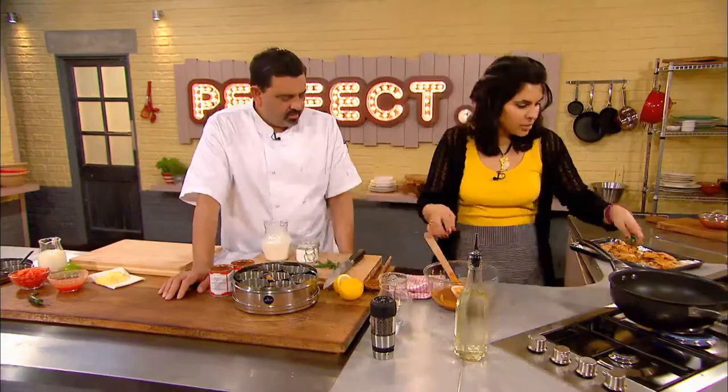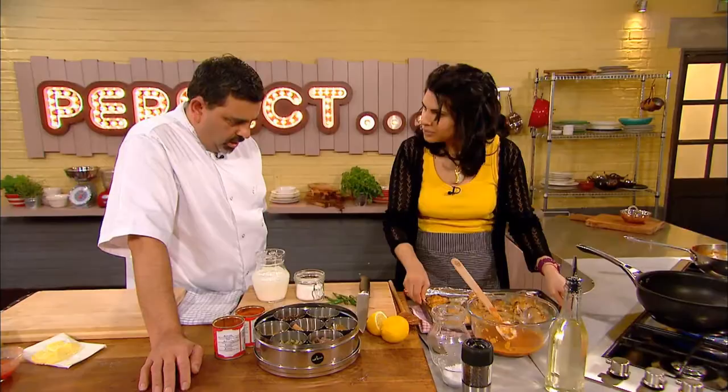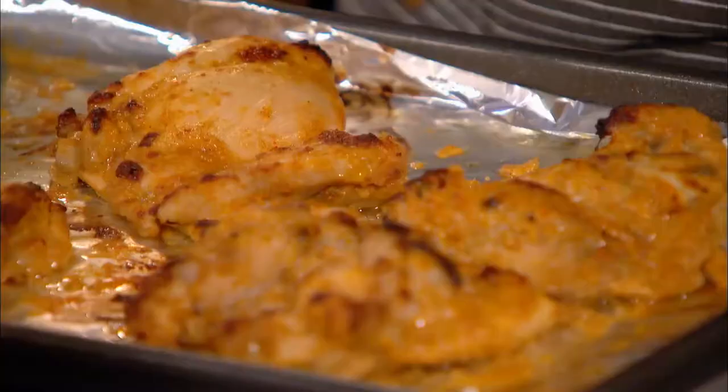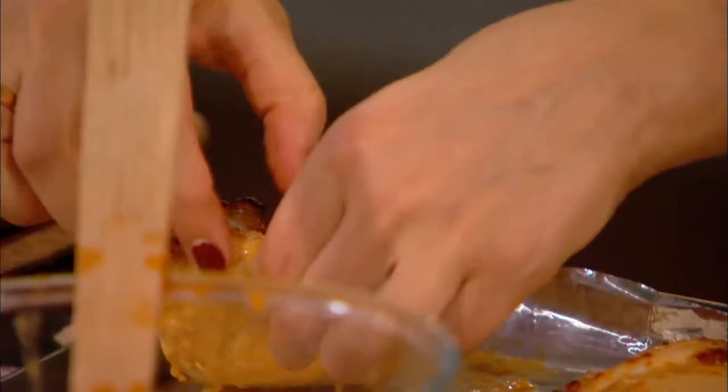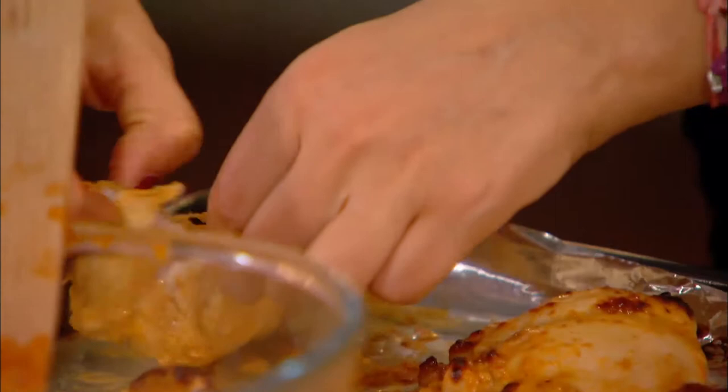Anjum prefers to use whole green chilies rather than chopped to get the flavor without the intense heat. She likes to tear the chicken off with her fingers because the craggy bits soak up all that lovely sauce. If it's pink, that's absolutely fine — it would just absorb some of the lovely juices while it finishes off.